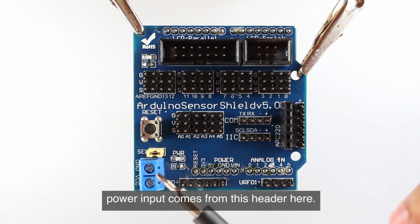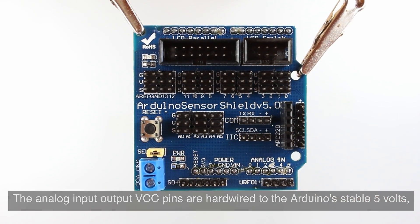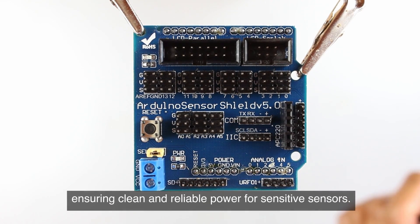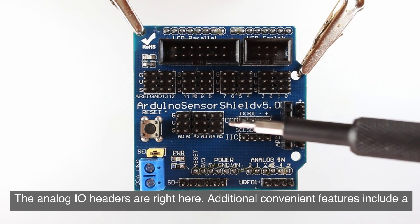Your power input comes from this header here. The analog input/output VCC pins are hardwired to the Arduino's stable 5 volts, ensuring clean and reliable power for sensitive sensors. The analog I/O headers are right here.